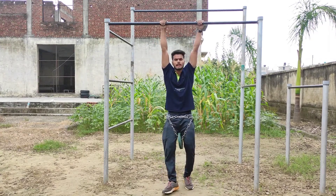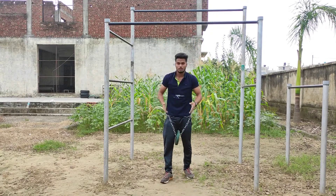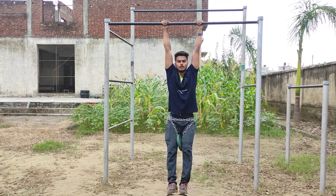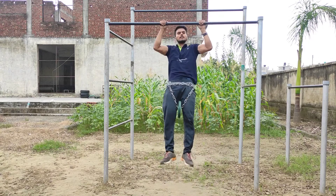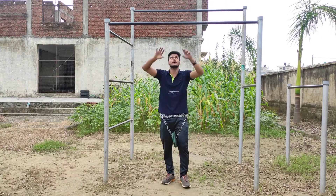You can do negative pull-ups at home — put a stool down, put a bar up. It's a step-up. Take the stool and step up to the bar, then step down slowly to your side — that is the negative pull-up.